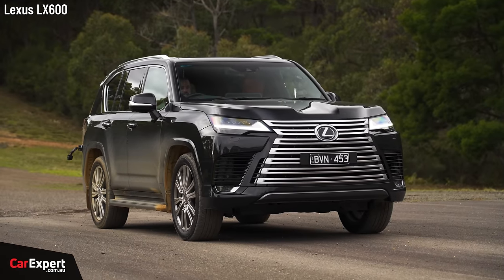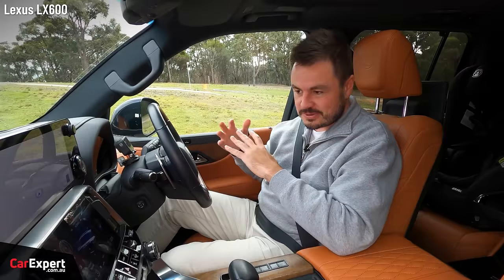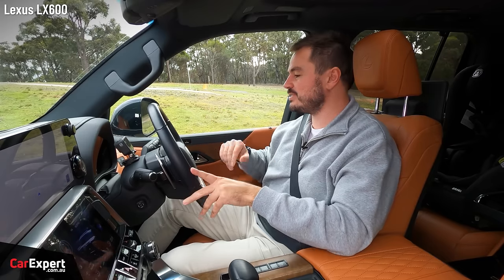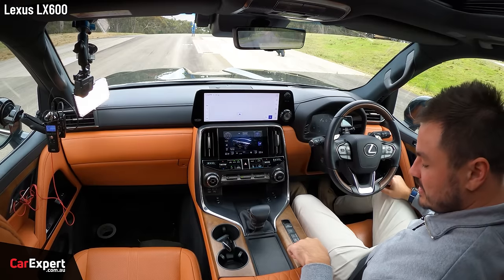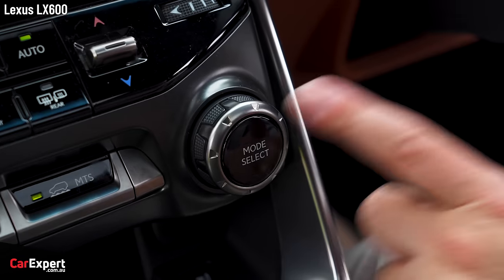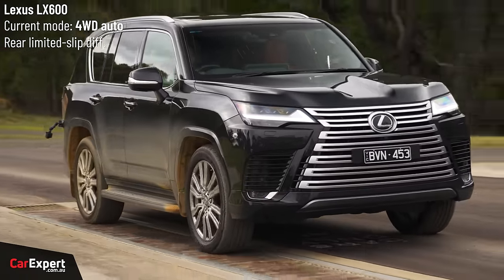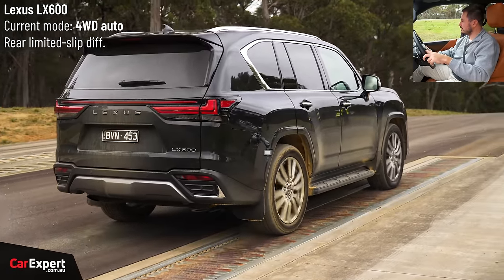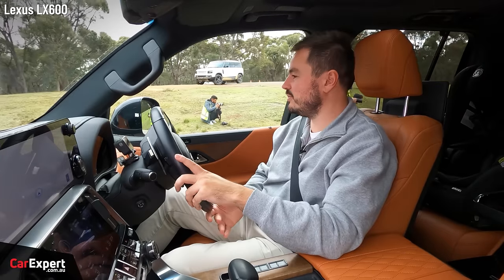I'm excited for this — the big bus, the Lexus LX. The reason it's in this test is because it shares a platform with the Toyota Land Cruiser 300 Series, it's available with seven seats, and in Australia this is the only version of the 300 Series platform with a petrol engine. Full-time four-wheel drive — we'll attack the roller in four-wheel drive high range. We have height adjustable suspension, a centre diff lock but no rear diff lock, a limited slip differential on the rear axle, and a number of drive modes. On the roller, onto the throttle — didn't roll back, which is good. Just very gradually leaves, but no dramas at all. Pass on our roller.